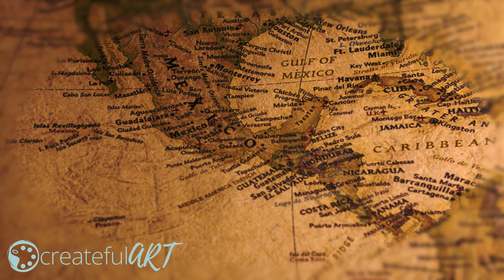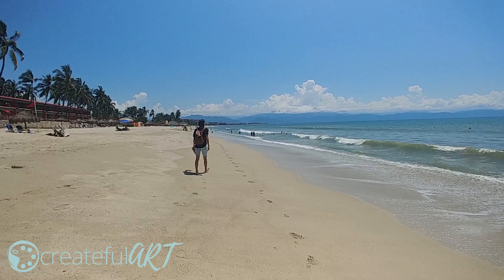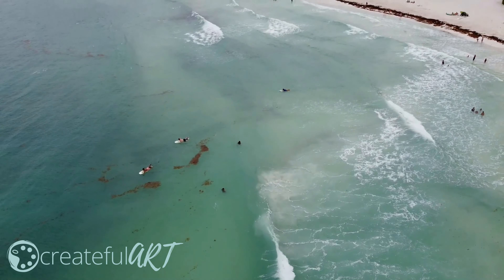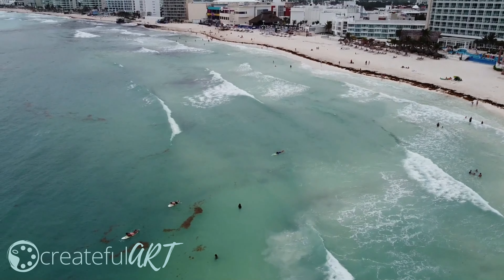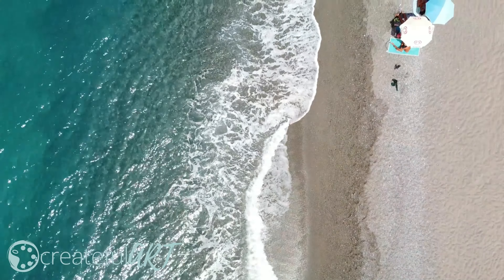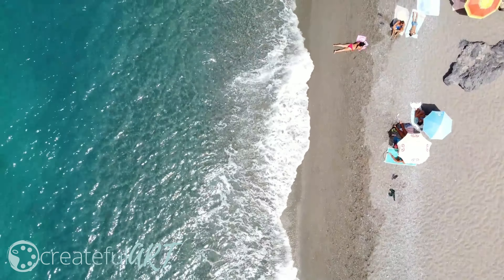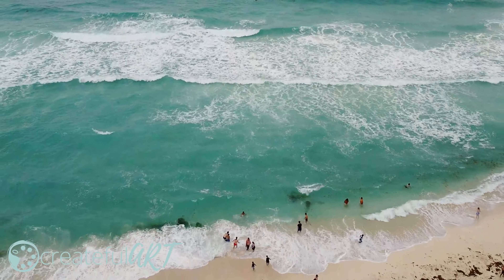Mexico is filled with breathtaking shorelines, bringing vacationers from all over the world. Some beaches are filled with people, and others are quiet and secluded. Depending on what you like to do in Mexico — party, play, or relax — there's a beach waiting for you to enjoy.